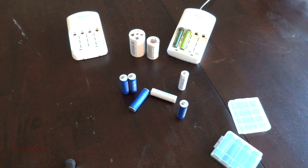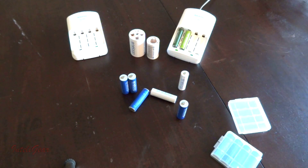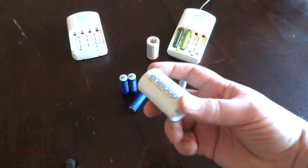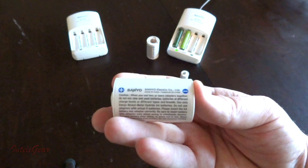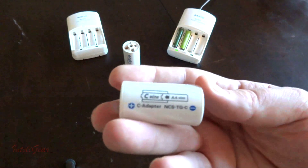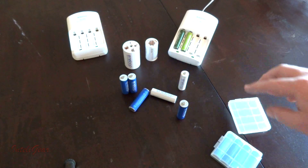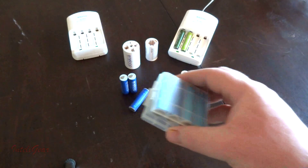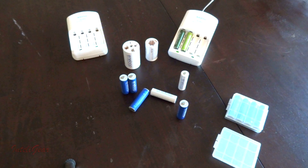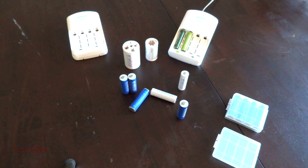I purchased all of these at Costco, and the reason I get them there is Costco always comes with extra little stuff when you buy things in a kit — for example, these adapters for D and C batteries came in the kit, along with a couple of triple-As. Another kit I bought came with little storage containers instead of the spacers.